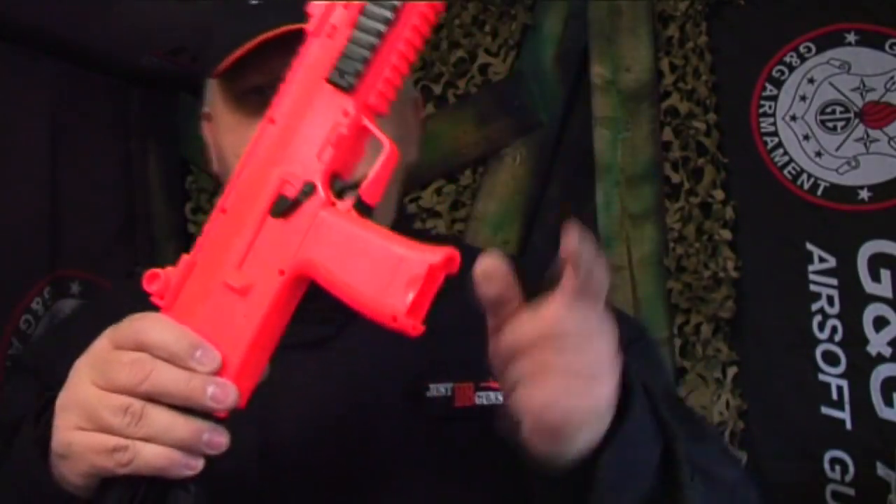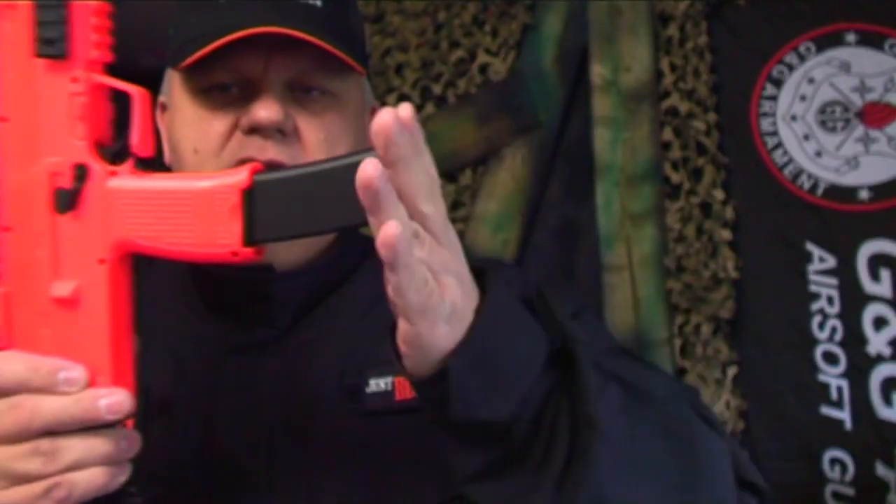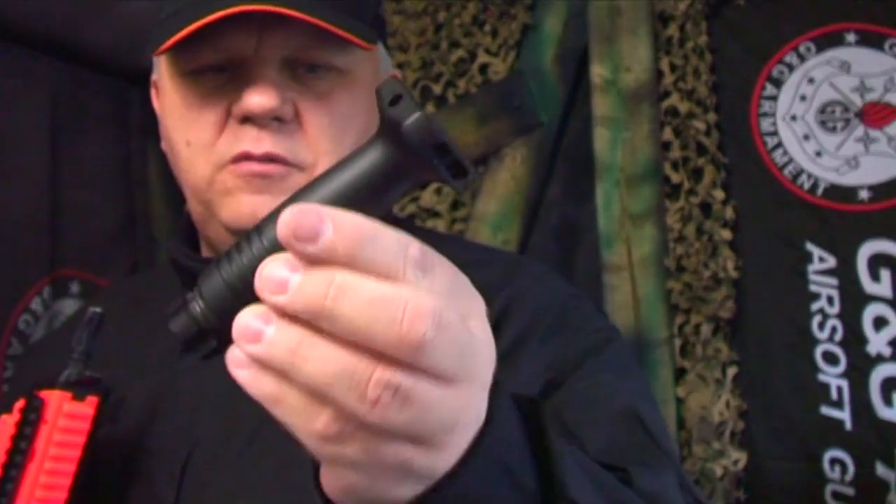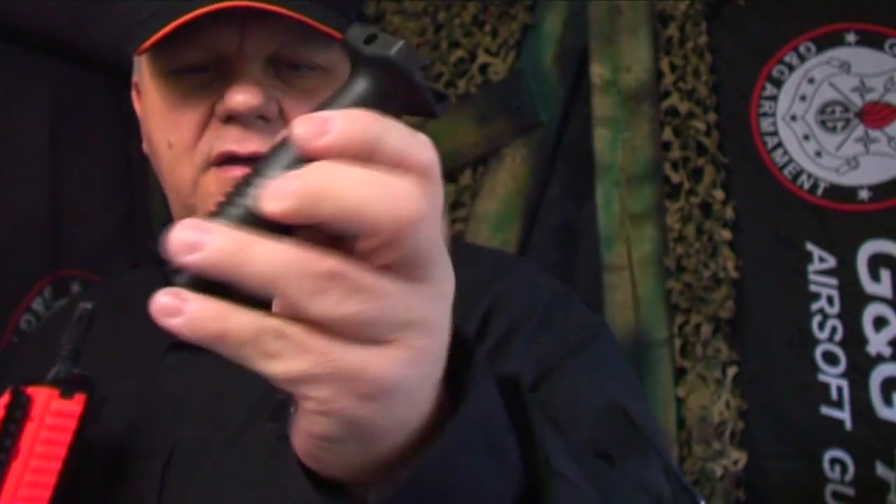Here's the gun. Let's put the magazine in — we'll put some ammo in shortly, but for now this just pops in really, really nicely. The front grip is nice and weighty; you can hear it's got a weight in it.